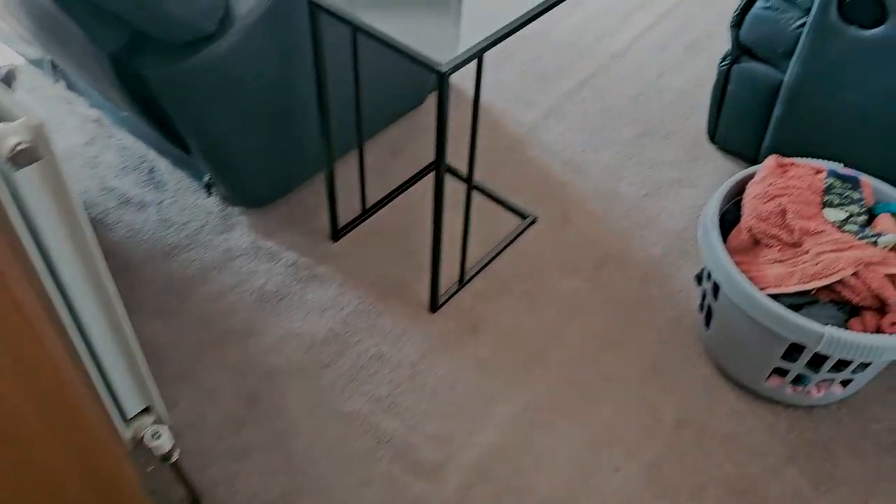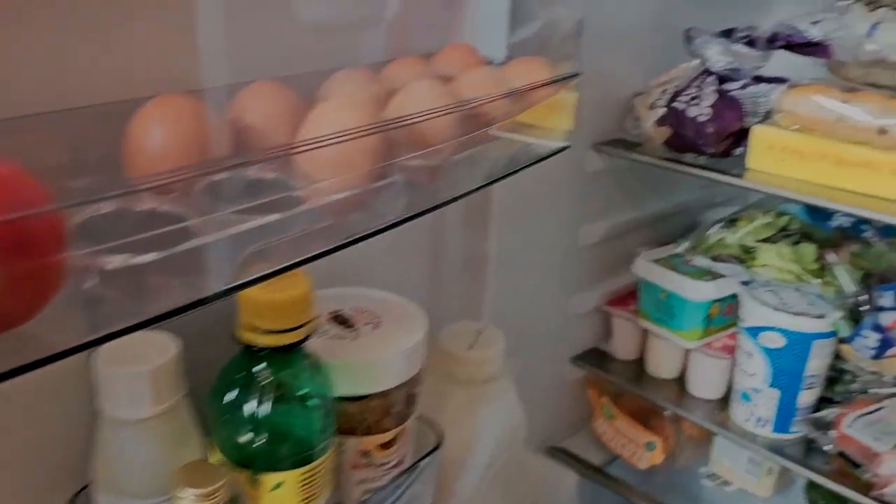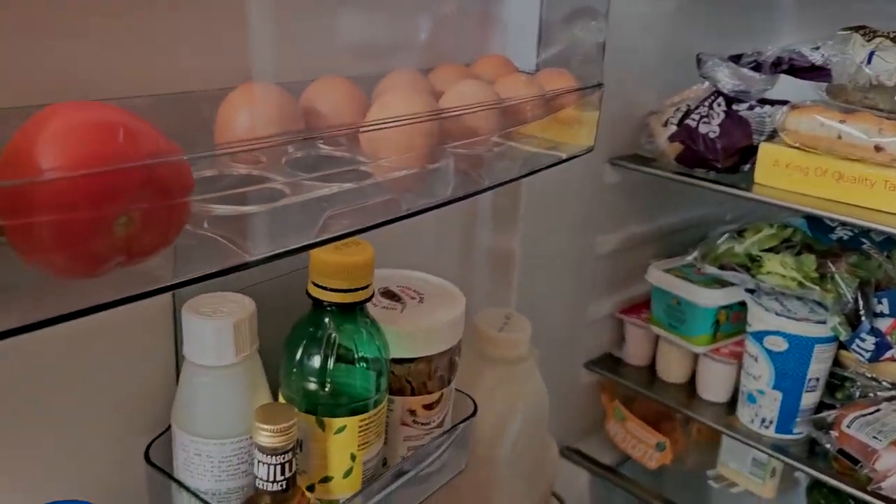Normally you guys are used to me doing unboxing videos but today I'm going to go for a chill — I'm going to take you with me. So let's start the day off with breakfast now. One of the most important meals of the day.